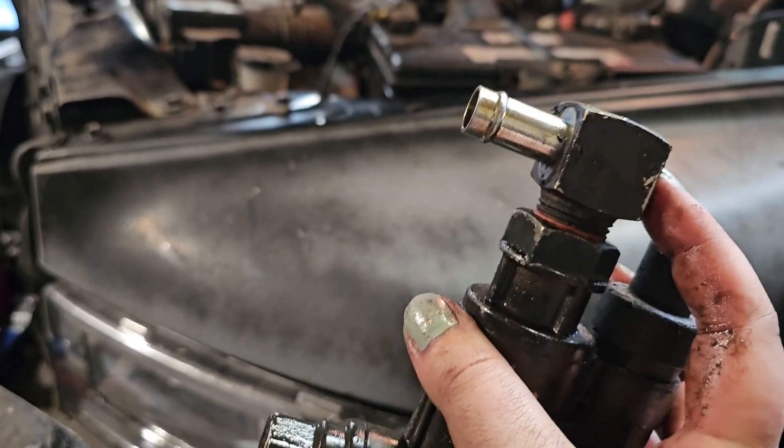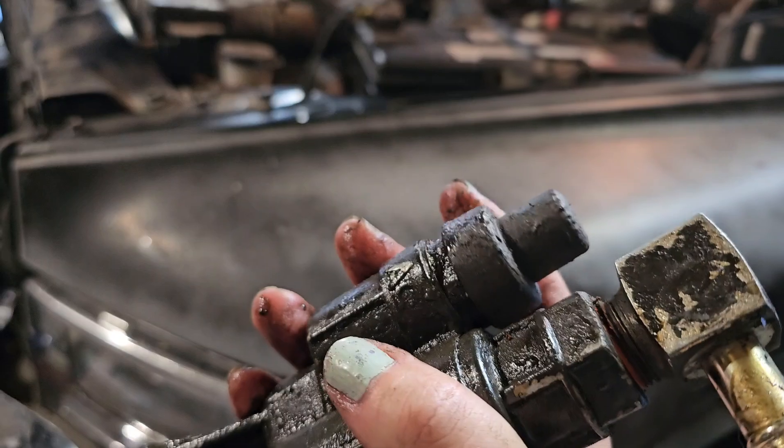We'll go ahead and take this off — you just need a couple crescent wrenches. That'll get this off so you can reuse it on your new lift pump.